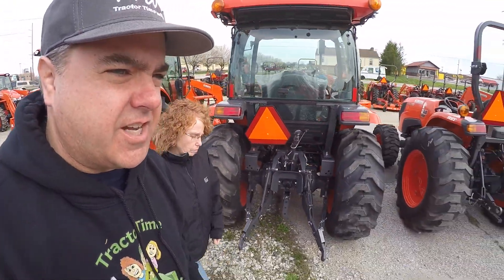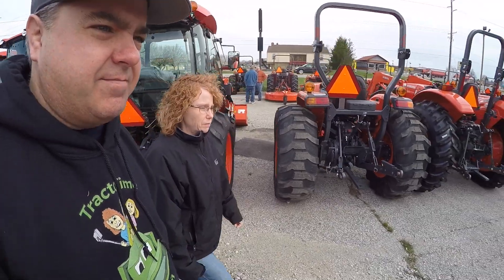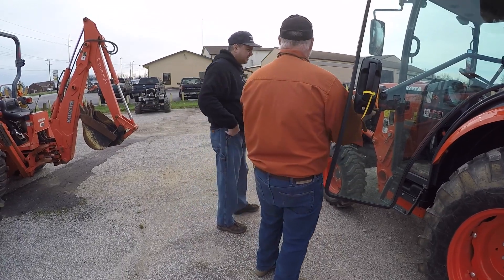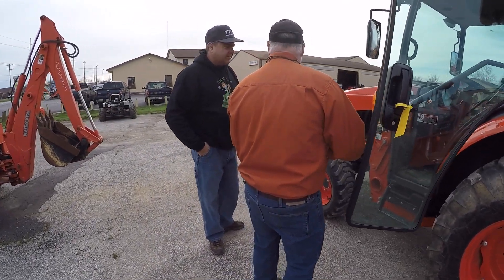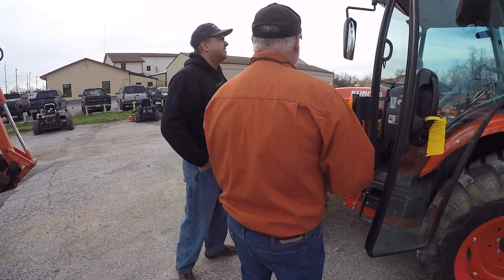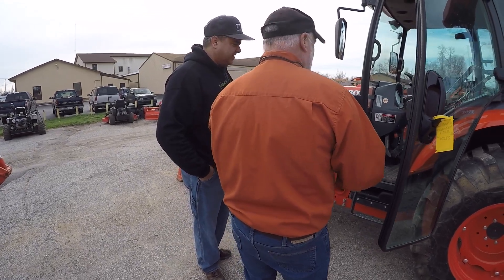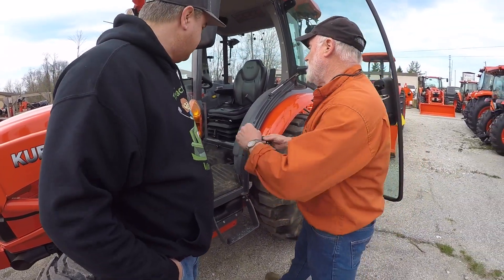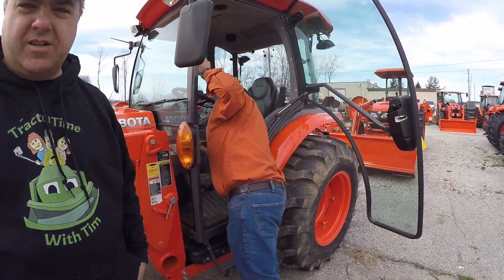Now he's going to show us a used 4060 with a cab — this is a used tractor he just traded for. The guy who had it sold his big property and bought a smaller acreage, so he just didn't need it anymore. He ended up trading it off for a 2650 cab — a small cab tractor — but this is a real nice tractor.